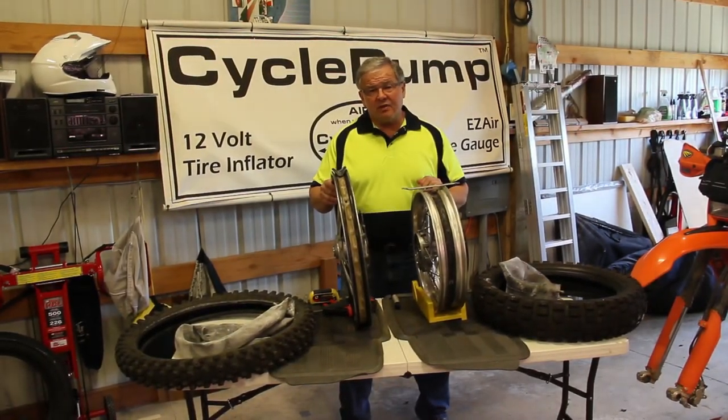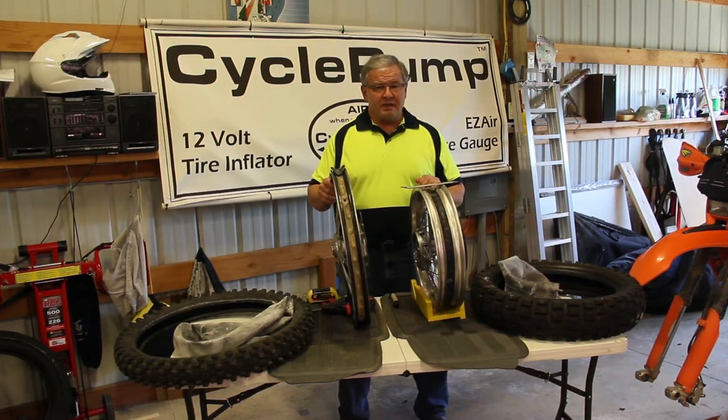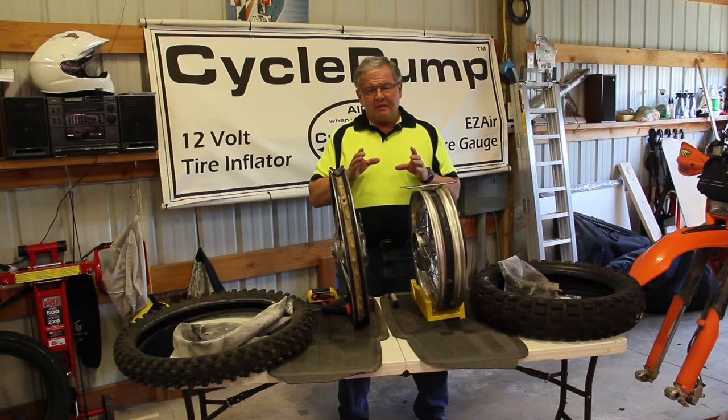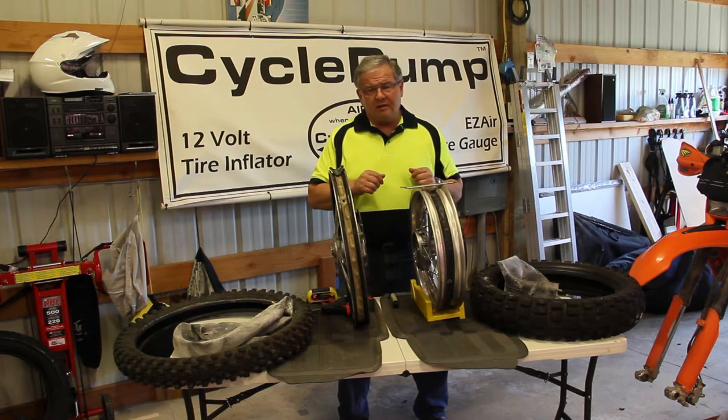Hi, this is David with Best Rest Products, home of the Cyclo Pump Tire Inflator that has a lifetime warranty. Today I'm going to talk about a new product that we've just developed called the Bead Spreader. What it does is it spreads the side walls of a tube tire so that you can get your hands inside to fit either the inner tube or the rim lock.